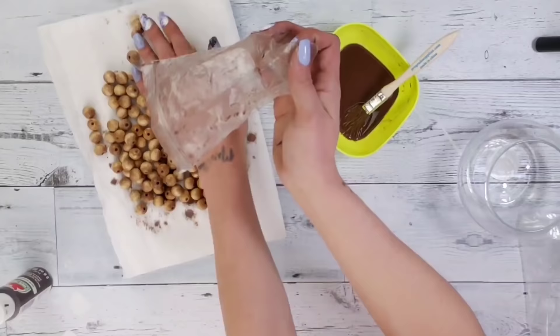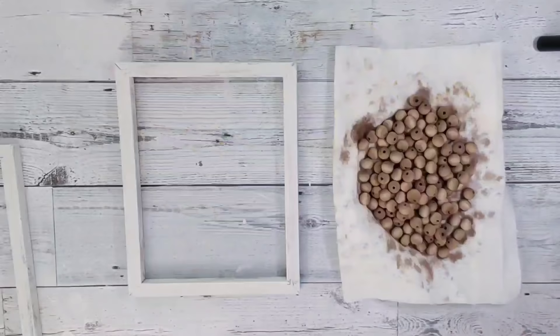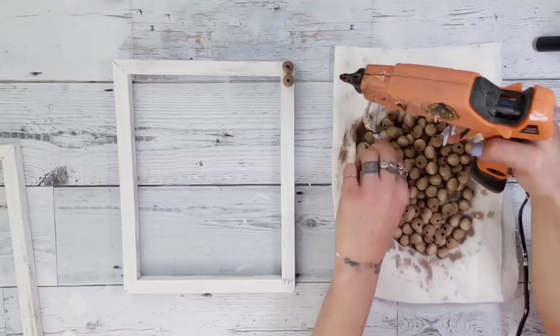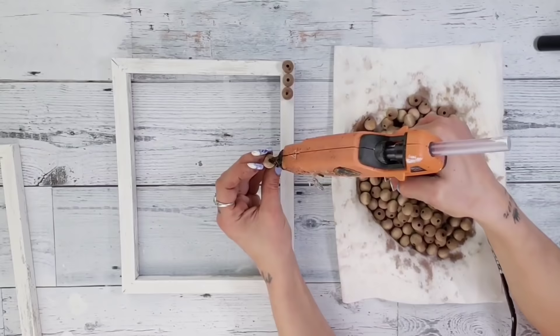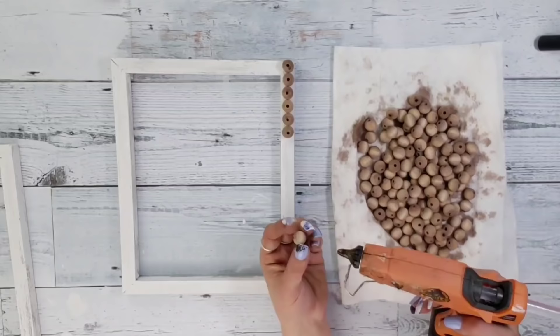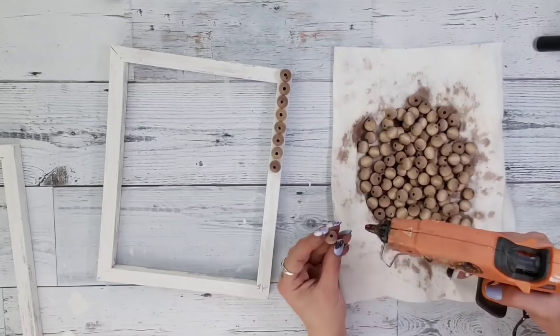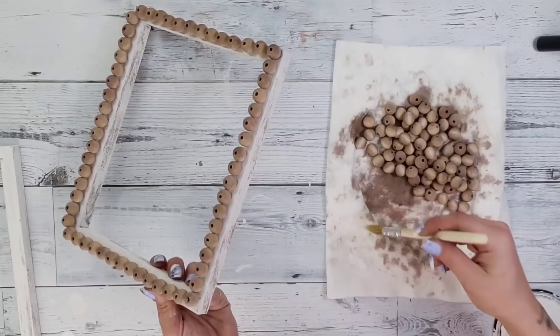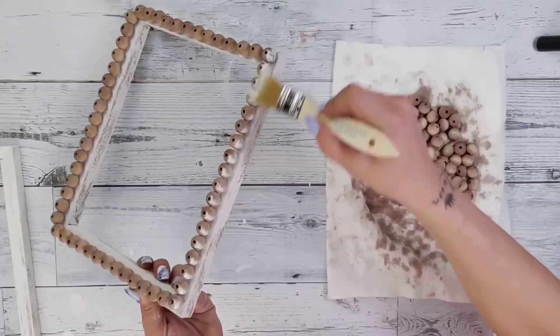You can let them dry overnight or use a heat gun or hair dryer to dry them within just a few minutes. Make sure the beads are completely dry before gluing them to the frame. I used my hot glue gun with Gorilla Glue hot glue sticks — those work absolutely amazing. You could use E6000 or wood glue if you prefer. Glue enough wood beads to go completely around the canvas frame, making sure the holes are vertical so you don't see them when you place the second frame on top.